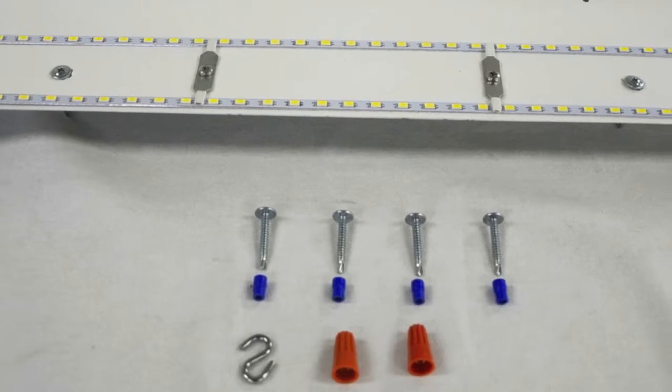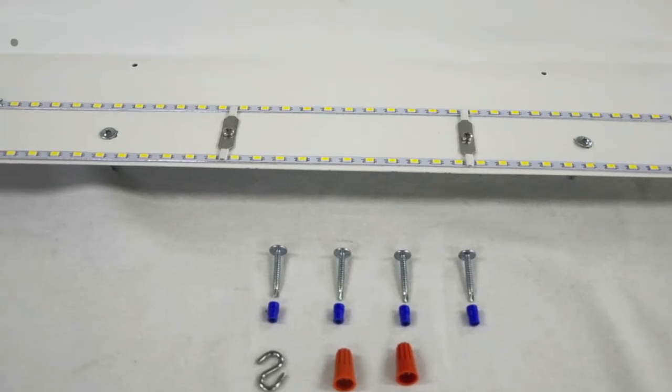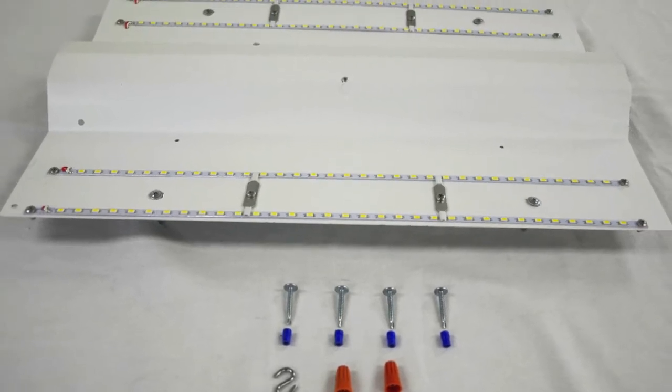Unpack the Batwing Retrofit Kit and locate all the parts, which include four spacer bushings, four self-drilling screws, the S-hook for aiding in installation, and the actual pre-wired MaxLite LED Batwing Troffer Retrofit Kit.